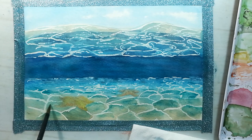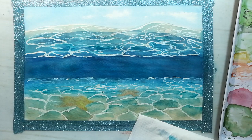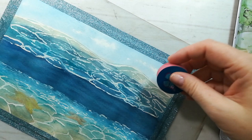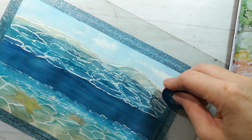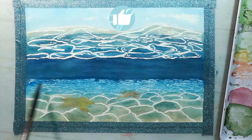After all those layers are dried you can carefully remove the masking fluid — just be careful not to scratch your paper or remove paint. When all the masking fluid is removed you will see that those areas are too much white, so I applied a lighter shade of blue and phthalocyanine turquoise paint over those areas, just a light layer.